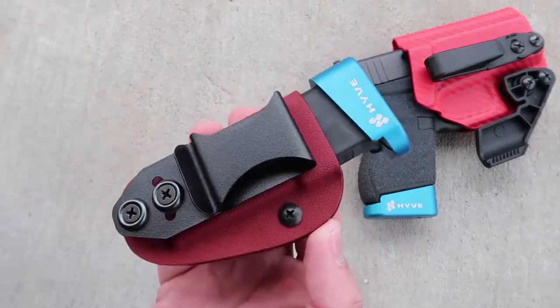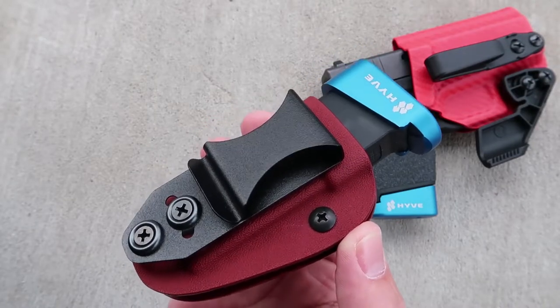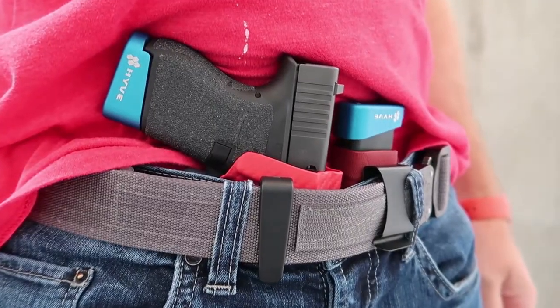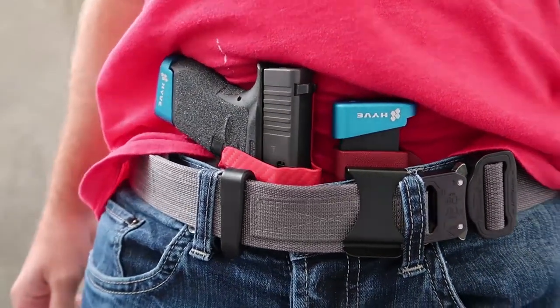Like I said before, they are one of my favorite brands because of the quality of product that they are putting out. But I don't want to sound like a fanboy here — I just want to talk about what I like about this product specifically and how it's made a difference in my carry system.